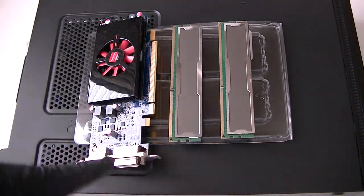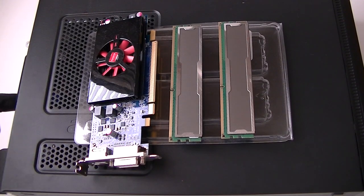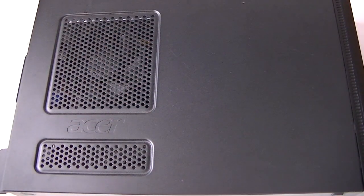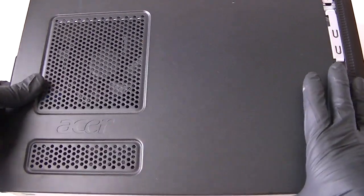To do the upgrades we're going to remove the back screws right here — three screws with the Phillips screwdriver. So let me get this removed. Remove the panel, take a slider to the left.